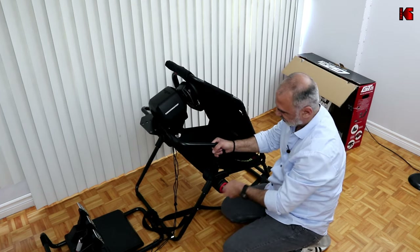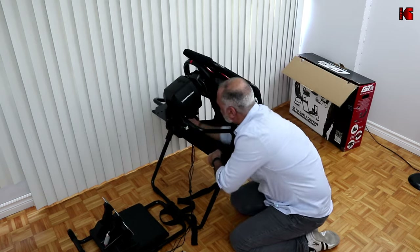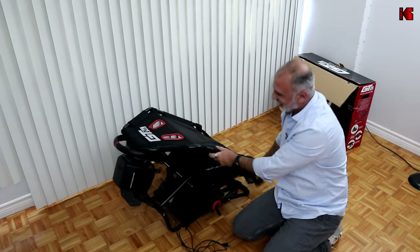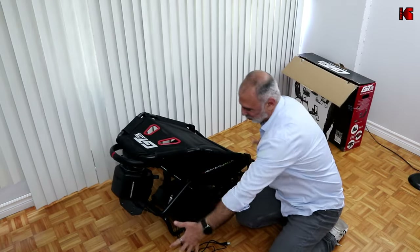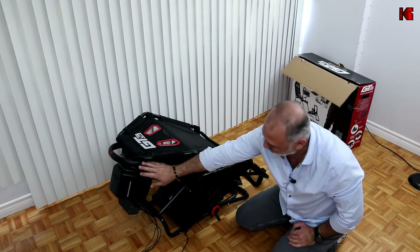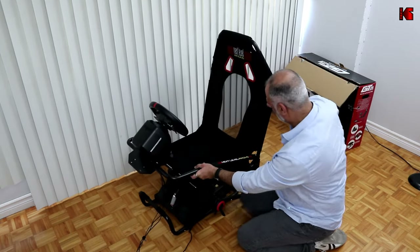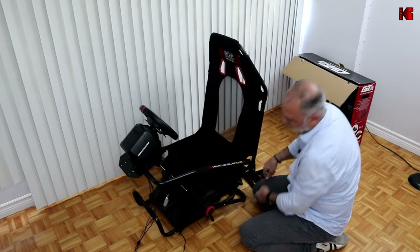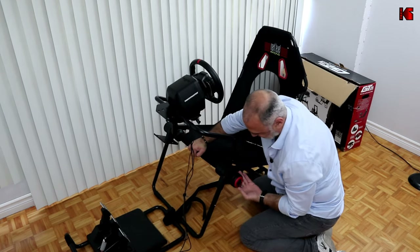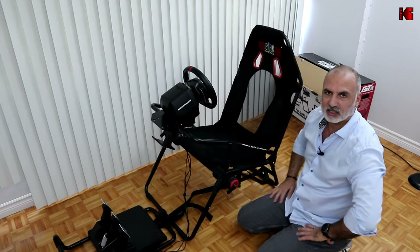Next, undo the hubs on both sides, hold the frame with your hand, and fold the legs inward. As you can see, it still takes up a lot of space and it wasn't easy — even after practicing. It's especially difficult with the wheel and pedals still attached. To unfold, just push it back, attach the latch, bring it back out, push the hub back in, and tighten everything. That's how it unfolds.